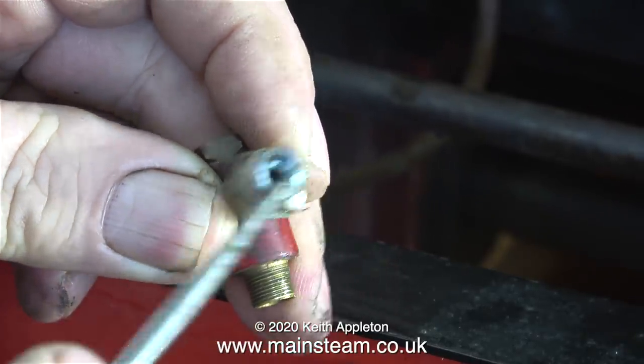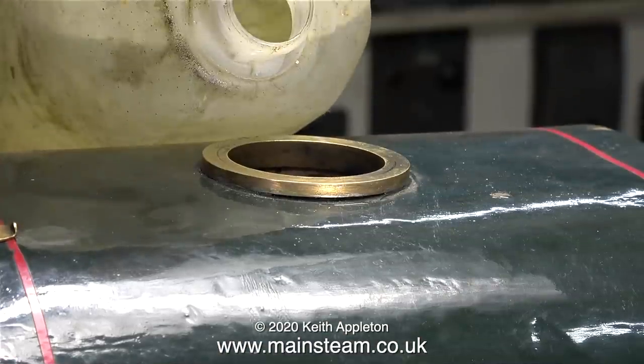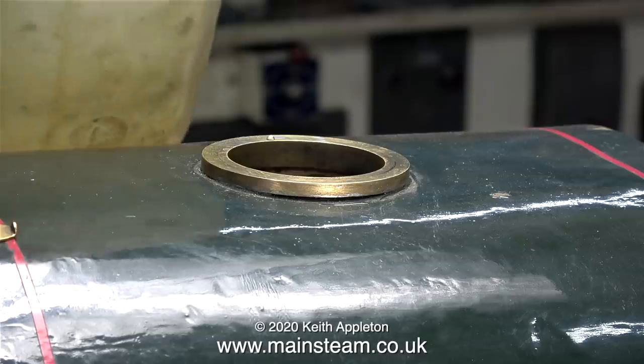I'm poking out the residue from the clack valve - as you can see there's quite a bit of limescale in here. I'll feature the clack valve in another video because there's something a bit different about this particular clack valve.